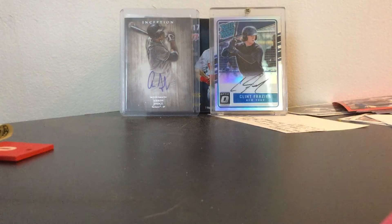Hi, Yankees Cards and Collectibles. I got two packages in the mail today, and I'm going to open them and show you. I got one from COMC, so here we go.